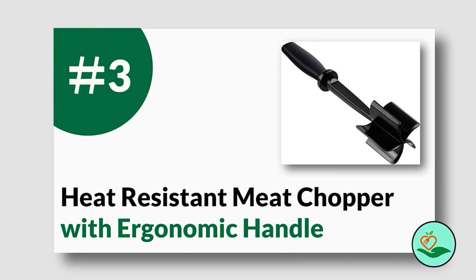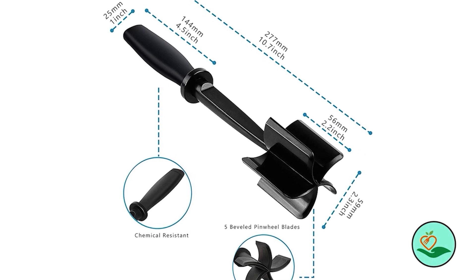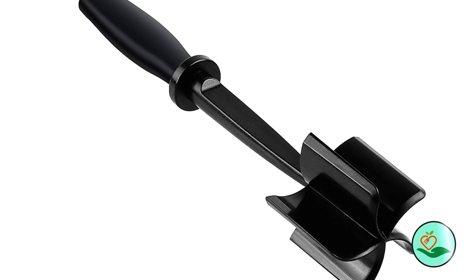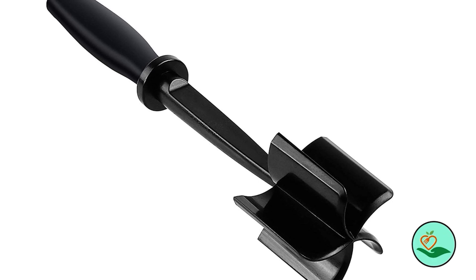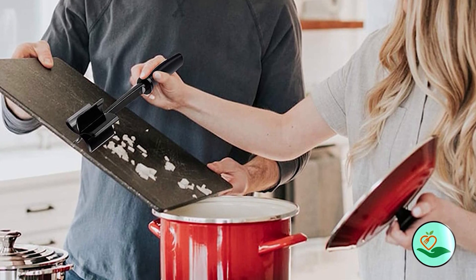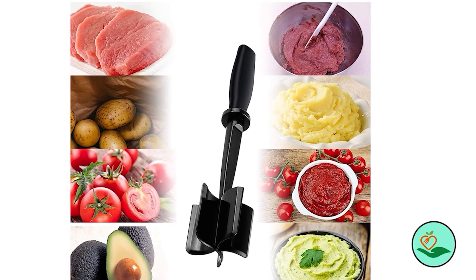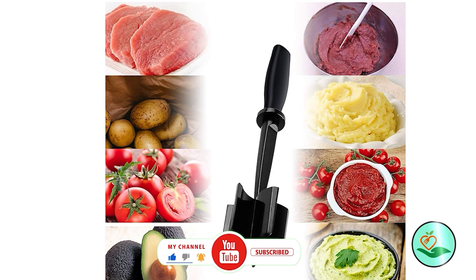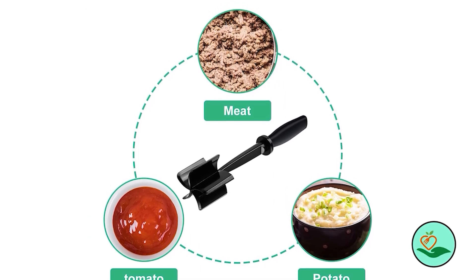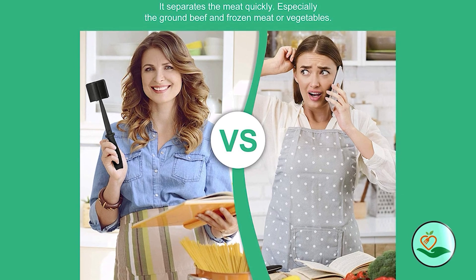Number three: the heat-resistant meat chopper with ergonomic handle. This is the perfect tool for chopping and mixing ground meat, vegetables, fruits, and more. With its five wide beveled pinwheel blades, this kitchen utensil creates consistent-sized crumbles, shortening cook time and evenly distributing seasonings. The ergonomic handle is designed to fit your hand, increase grip, and greatly relieve hand fatigue while you chop, mix, mash, and smash. Made from food-grade sturdy nylon, this chopper is BPA-free, odorless, nonstick, and heat resistant up to 428 degrees Fahrenheit.